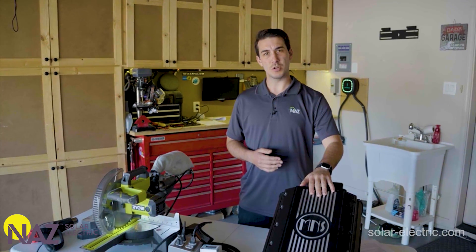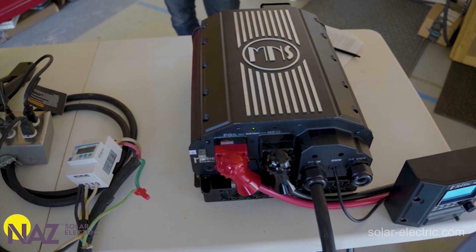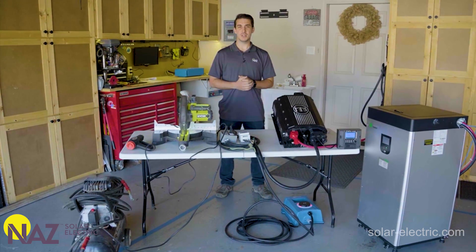In this video we're going to introduce you to the brand new Rosie inverter charger from Midnight Solar. We've got this hooked up here in a test setup. We're going to put it through its paces and load it down with some common household, shop, and garage type appliances to see how well it does.